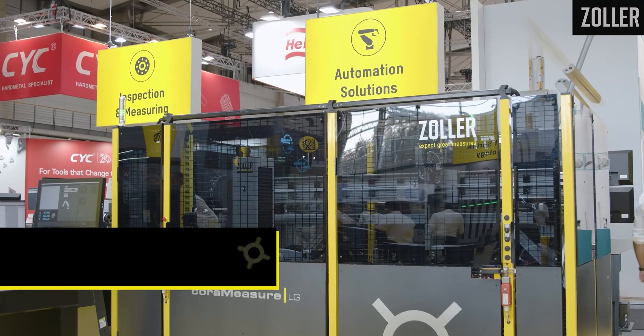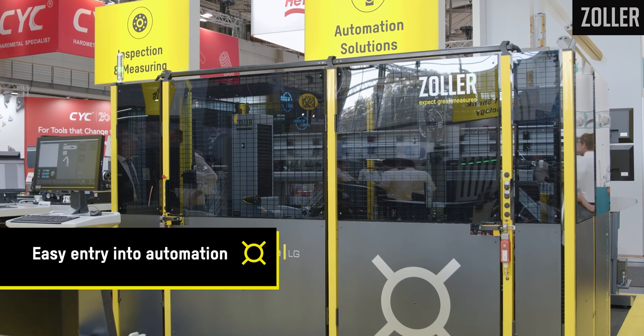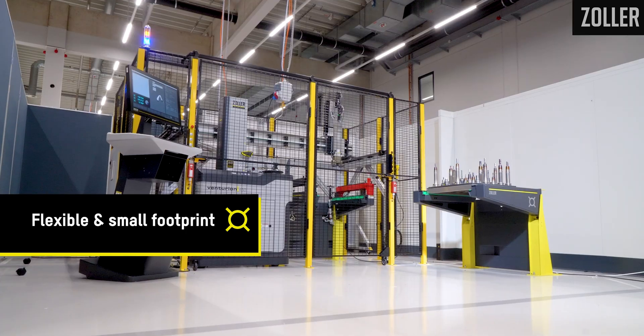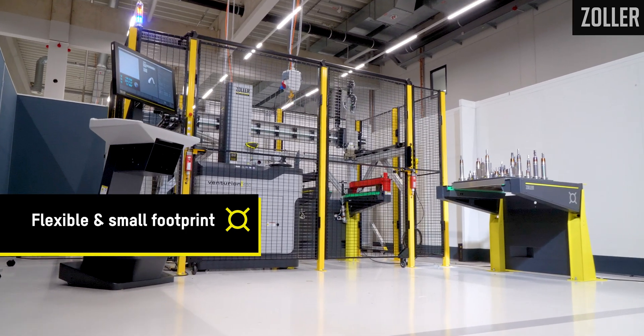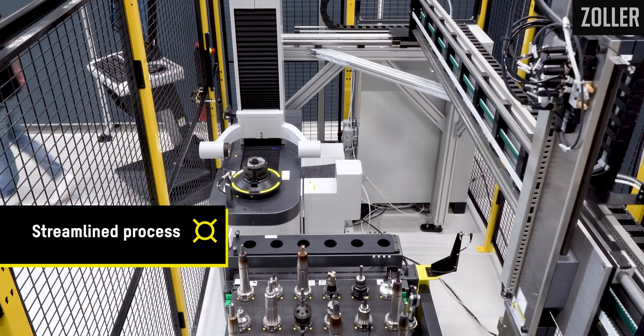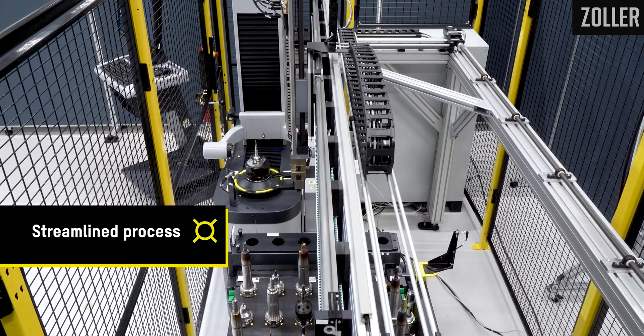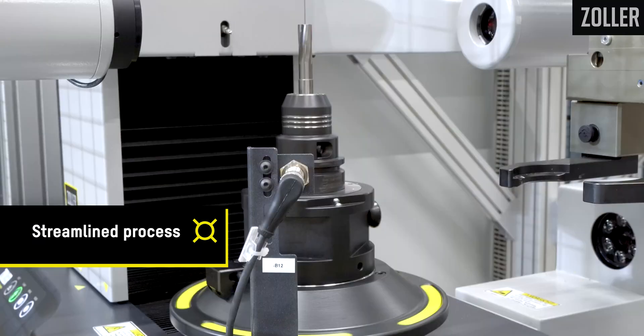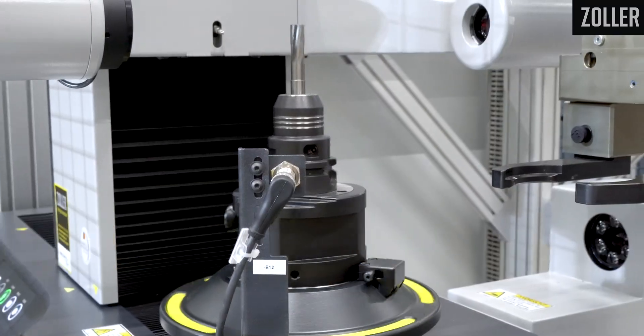Why should you invest in a Zoller Core Measure LG solution? First off, it has a very low entry burden into automation. It's a very flexible system, very space-saving. It will streamline your cutting tool measurement process, even up to 24 hours a day, and it will free up your employees to do more value-added work versus standing in front of a pre-setter.